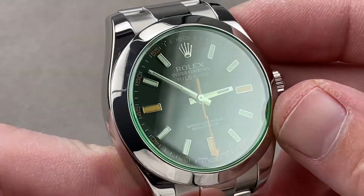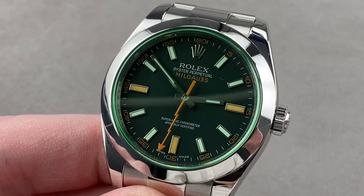Reach out to tmasso@thewatchbox.com for purchase and pricing details. Back with the Milgauss — two different colors of lume on one dial.